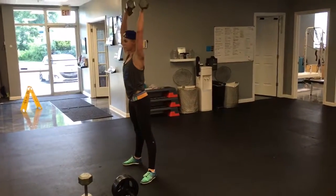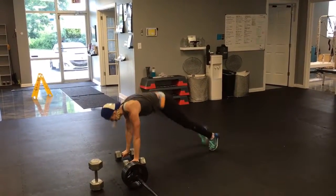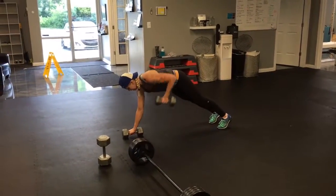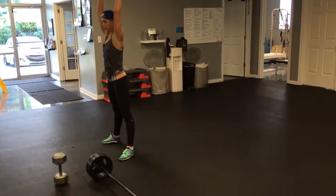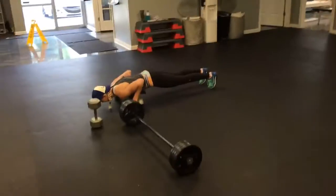Basically what I'm having you go through today is a little bit of what one of our apex circuits would be like. Usually we do something like this and accompany it with bursts of high-intensity cardio — whether it be rowing machine ladders or traditional HIIT. But this is a little glimpse of what an apex class is, or at least about a third of one.